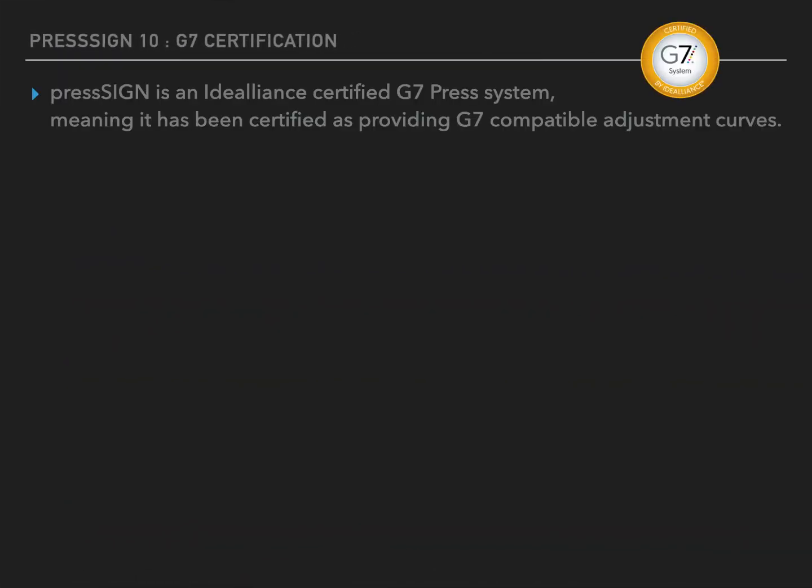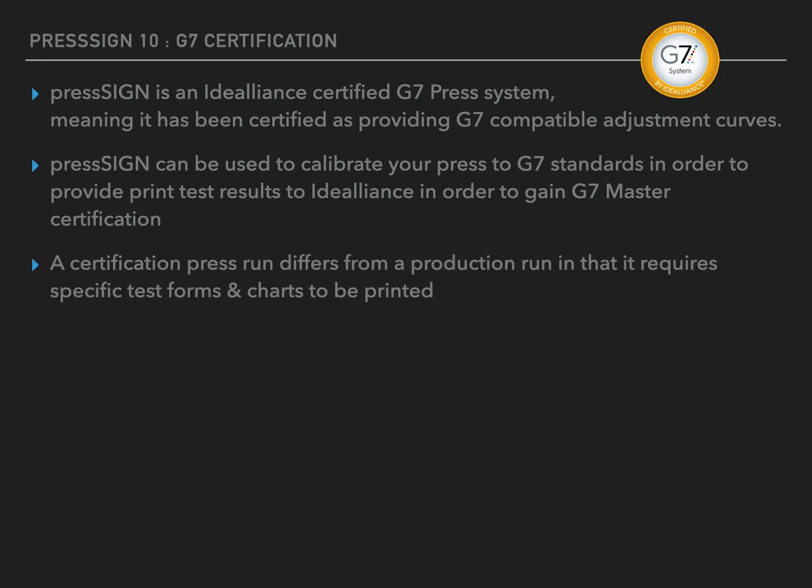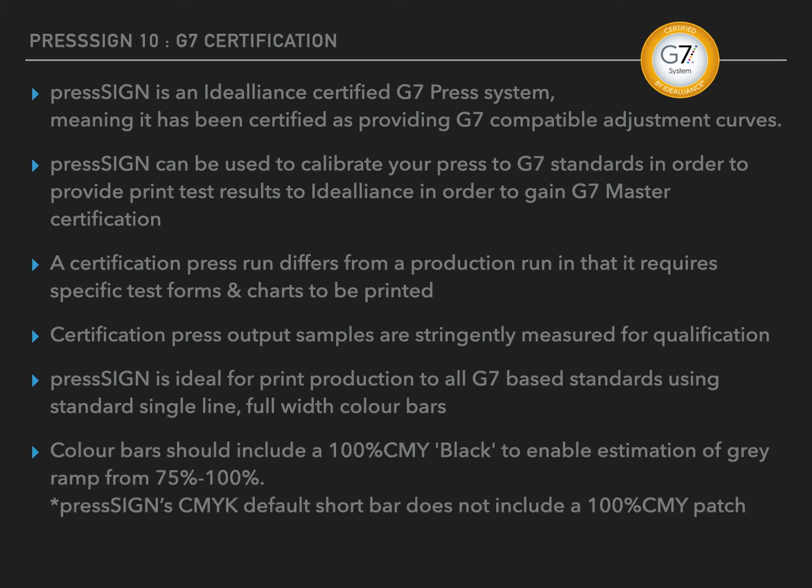PressSign has been certified by Idealliance as a G7 press system, which means it is certified as providing G7 compatible curves. PressSign can be used for both production and certification printing, and is ideal for print production to all G7-based standards, with either single line or full width colour bars and multi-line charts.